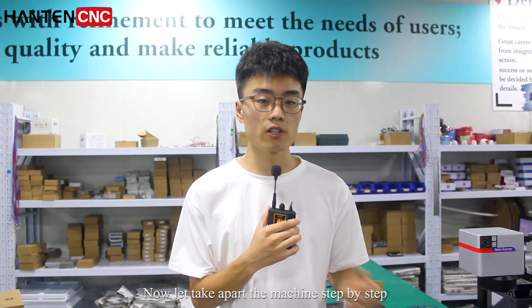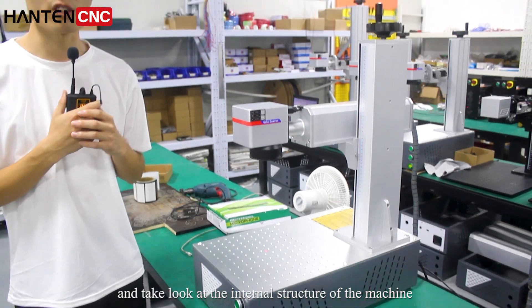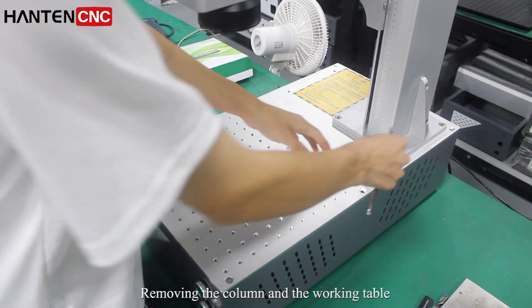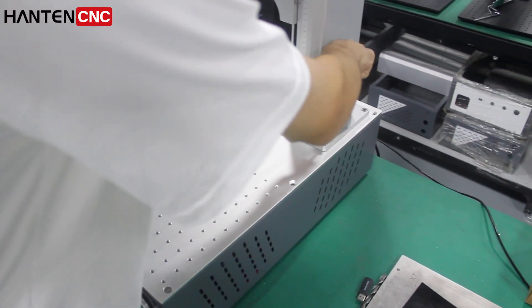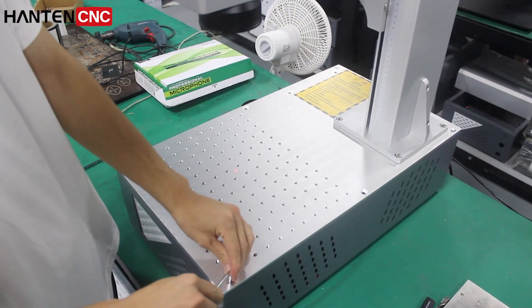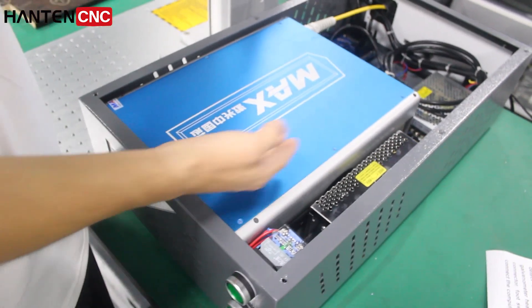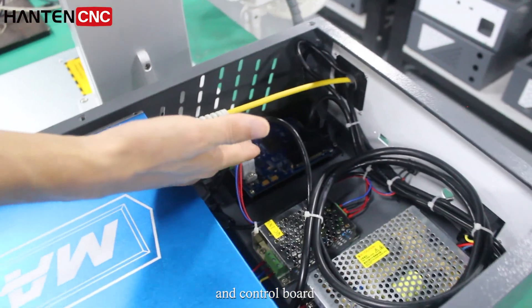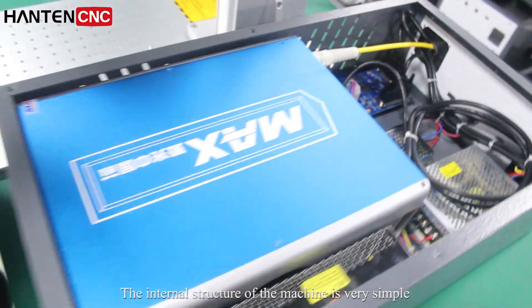Let's take apart the machine step by step and take a look at the internal structure. Removing the column and the working table. We can see the laser source, the power supply, and the control board. The internal structure of the machine is very simple.